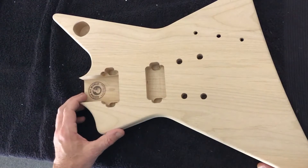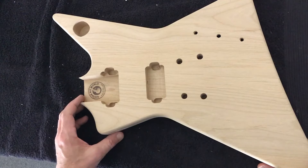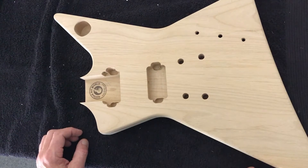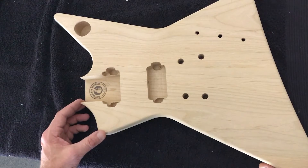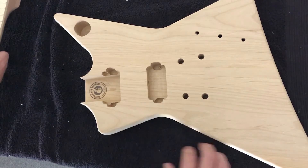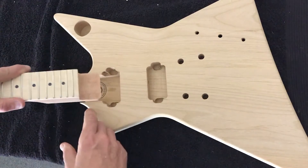Before we permanently set the neck, we want to do a dry fit. The reason we do this is to check the scale length of the guitar, check the neck angle, and also check the neck alignment. Before we insert our neck, it's important we take a lot of care as we're pushing the neck into the neck cavity.